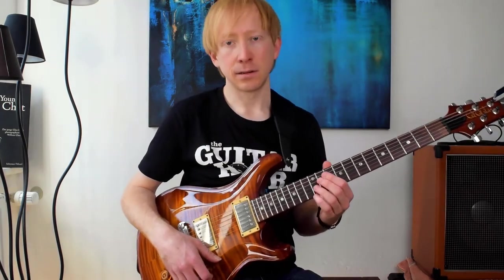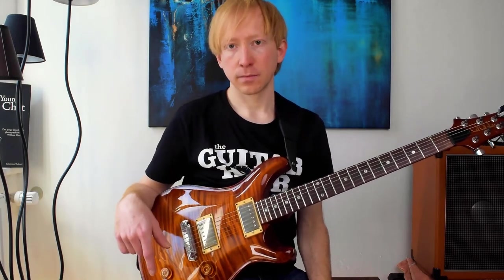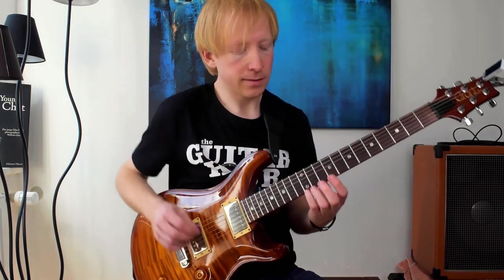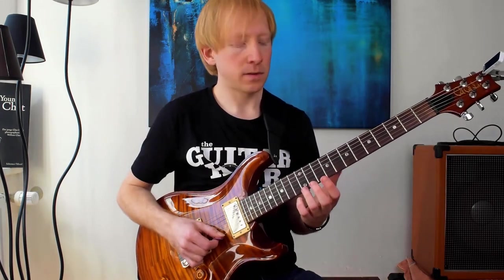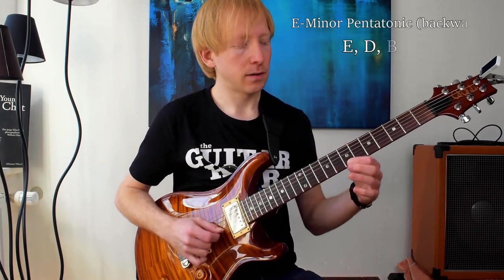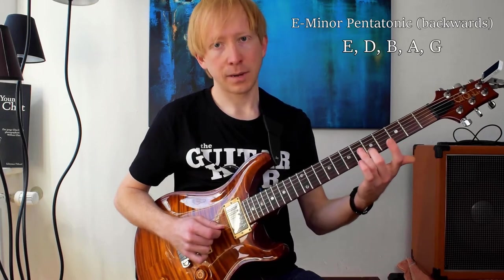Let's say we have an E pedal — something like this. I've got my looper here. E pedal. On the higher string we have the notes from the E minor pentatonic: E, D, B, A, G, and back to E.